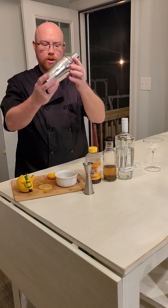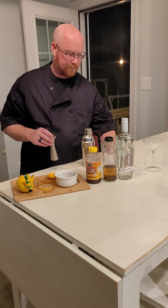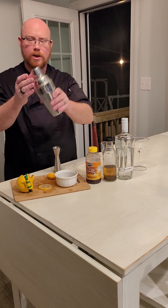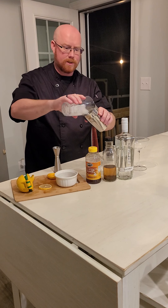The items we need are a shaker, a jigger, some ice, and a coupe glass. We're going to start by taking our shaker, open it up, and add some ice.